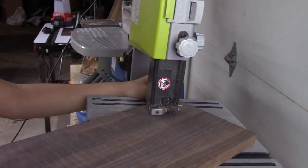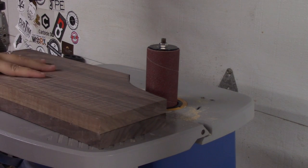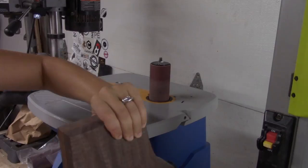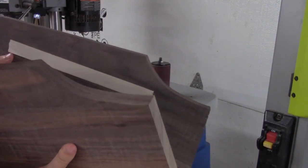Moving on to the curved sides: I rough cut the curve on the bandsaw, then taped the two sides together with double-sided tape and took it to the benchtop sander to refine the curve a little bit more. After separating the two sides, they were now completely identical, and I could move on to some joinery.